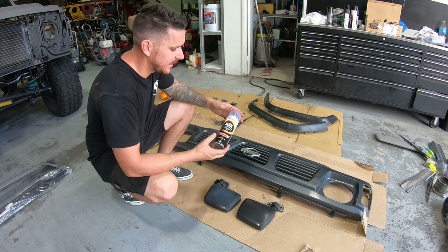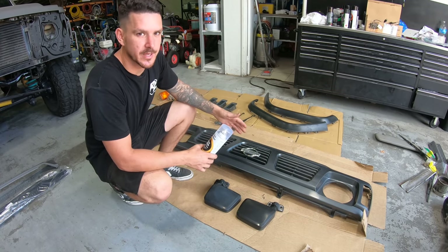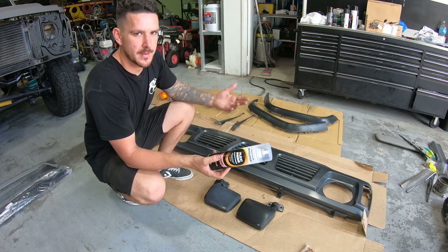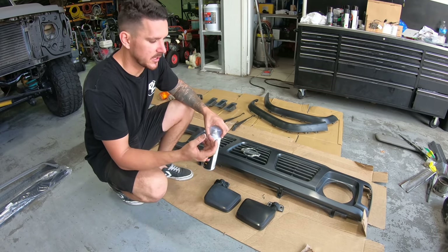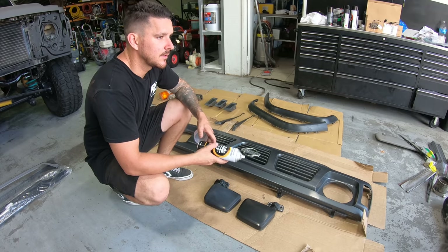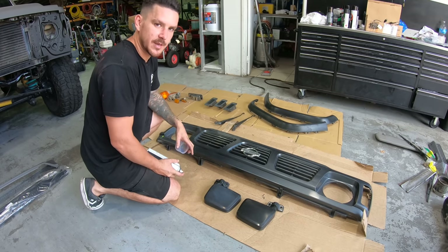Everything is rubbed down and sanded. We first need to hit it with a plastic primer so the paint adheres to the plastic. It's actually really hard to paint plastic, so I always use Scotch-Brite and then a plastic primer, then paint - it just works a lot better. If you just use paint you get fish eyes and all that. We are also going to black out this Nissan badge because I can't get it off, so it's just getting blacked.